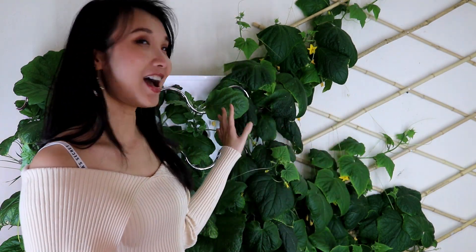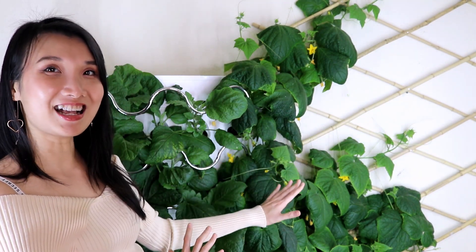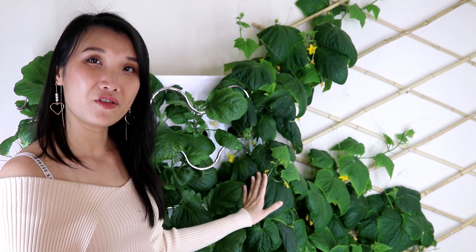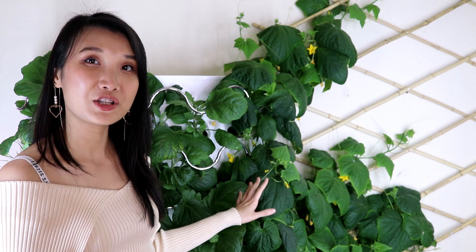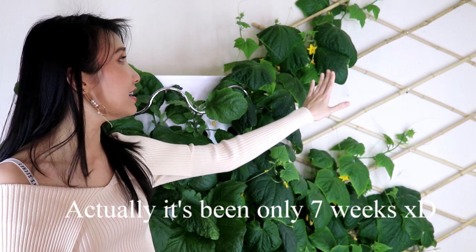Hi guys, welcome back to my channel Plants for Table. This is Lan and I hope you're having a wonderful day. In today's video I'm going to update you on the iHarvest behind me right here. As you can see, this iHarvest is covered in greens which is a very good sign. These are the five cucumbers I planted more than two months ago and you can see they are climbing the trellis.